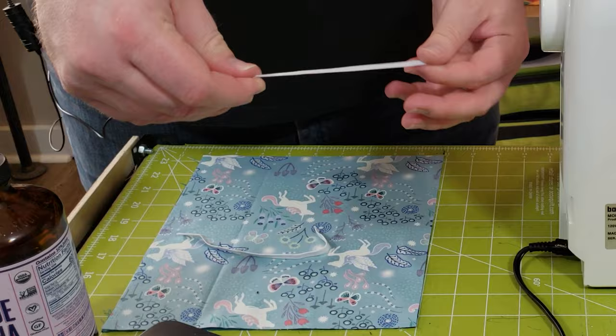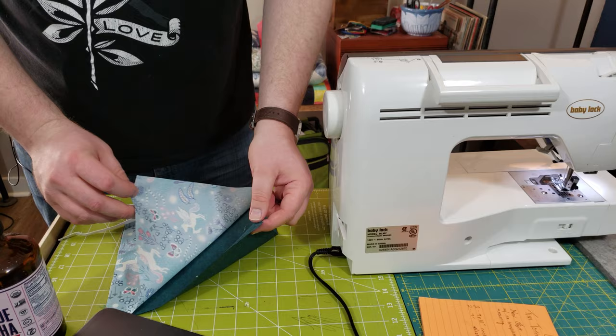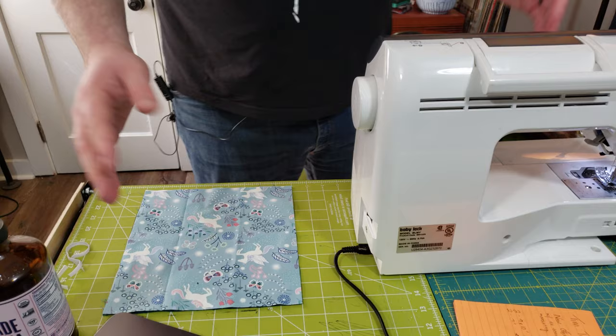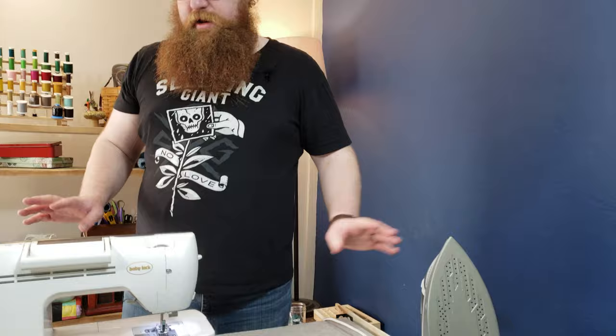We've got two seven-inch pieces of elastic and we've got two nine-by-ten rectangles — one doesn't have a right or wrong side and one is glow-in-the-dark unicorns. That's Lewis and Irene fabrics. The other is peppered cottons from Free Spirit and they coordinate nicely. We've got one of my favorite machines here because it has an automatic needle threader, and also a lovely iron.